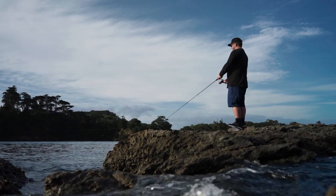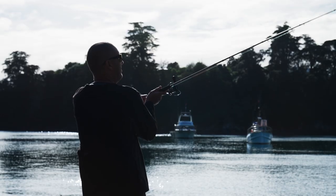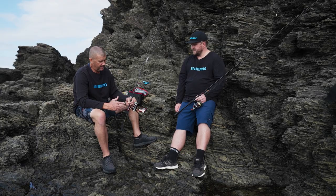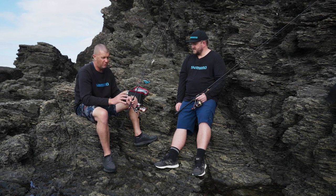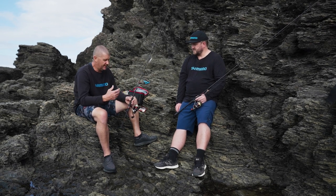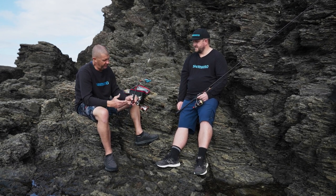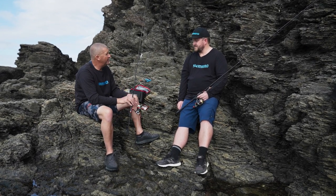I'm with Johnny from Shimano New Zealand, and we're going to go over all the gear that we're using. Shimano really captured the whole system really well. So you've got specific rods, reels, leader, line, and obviously lures to get the best out of your squid fishing. The first thing, Johnny, is the rod.